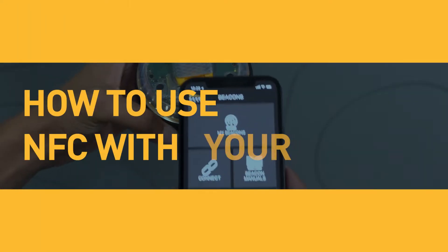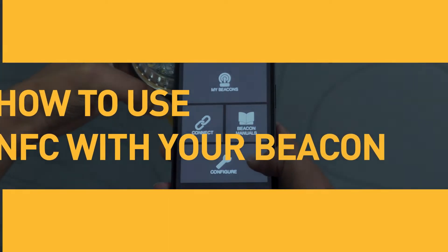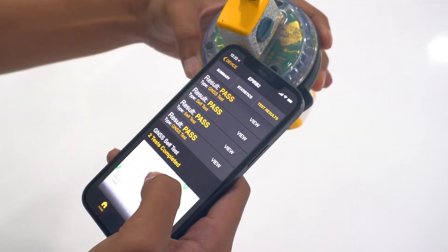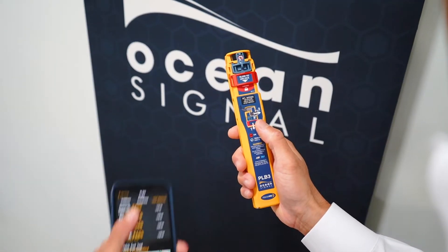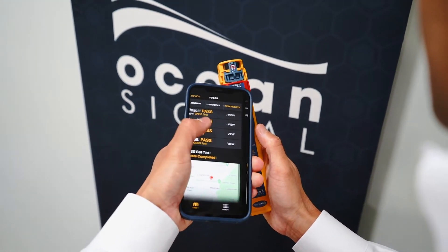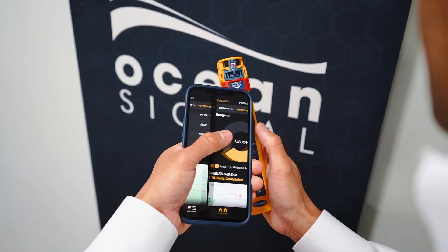The new ePIRB3, ePIRB2, PLB3 and new Pro series of products feature near-field communication — an all-new method that allows for the data inside your emergency beacon to be transferred directly into your smartphone.